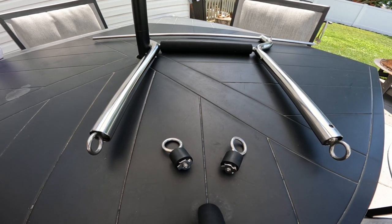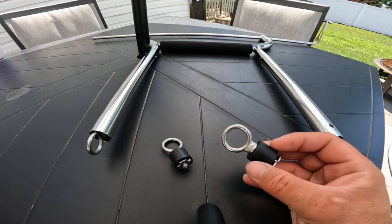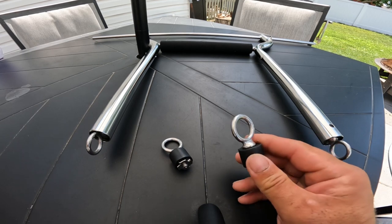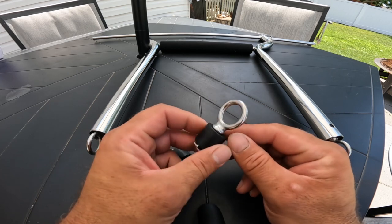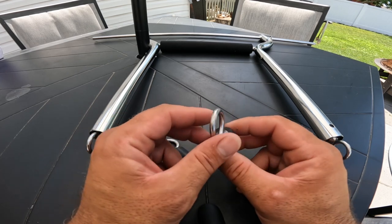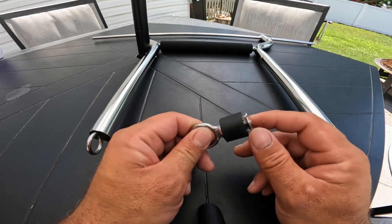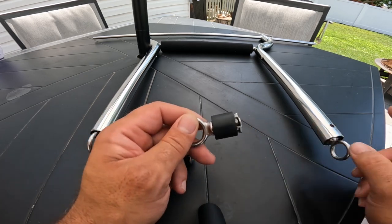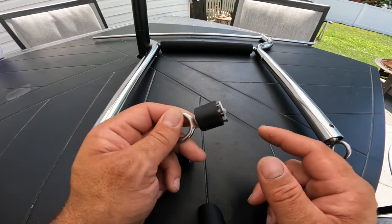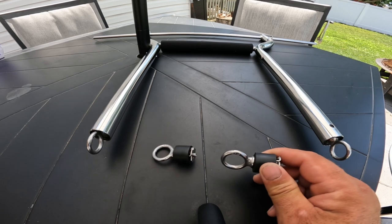I'm going to use this video to introduce the new stainless steel pad eyes for the Hobie no-tilt bungee system that I sell. I've had a few questions on what they were and how to install them. It's pretty simple — it's a stainless steel eye bolt with a stainless steel nut and a solid rubber plug that actually expands inside the tube and locks this thing in place pretty securely.